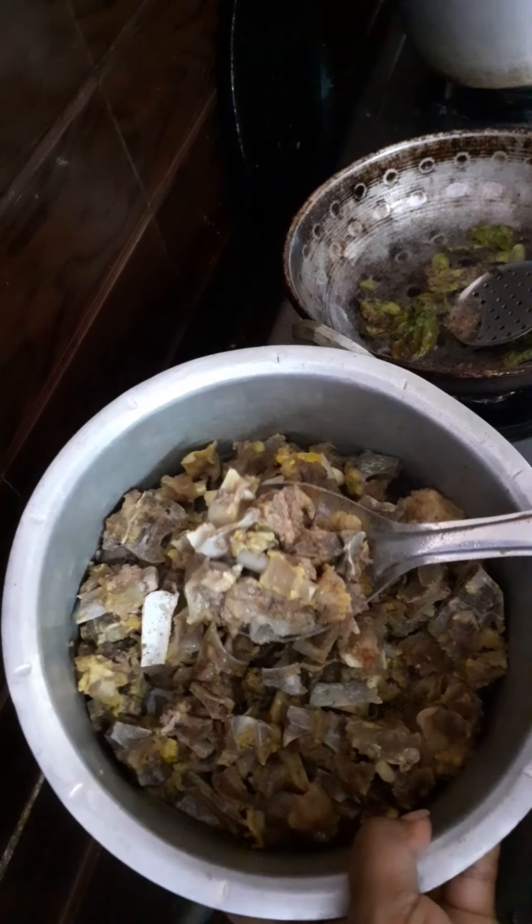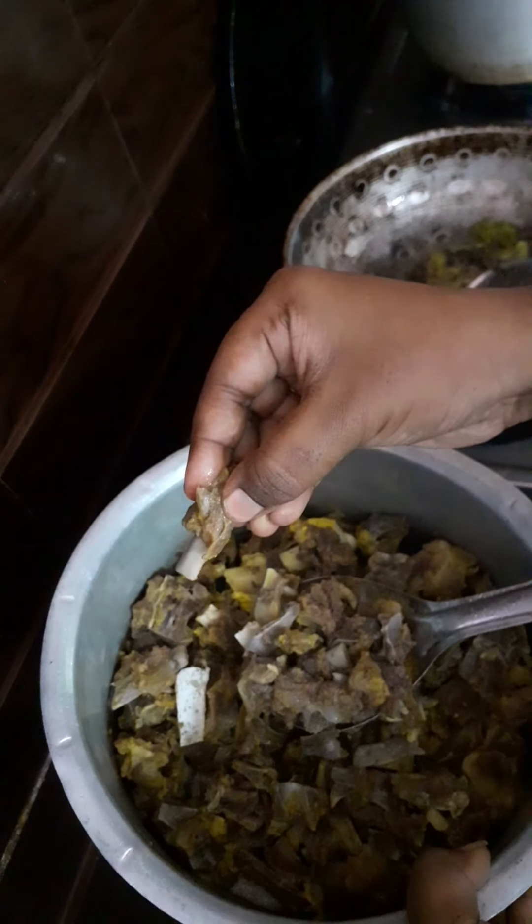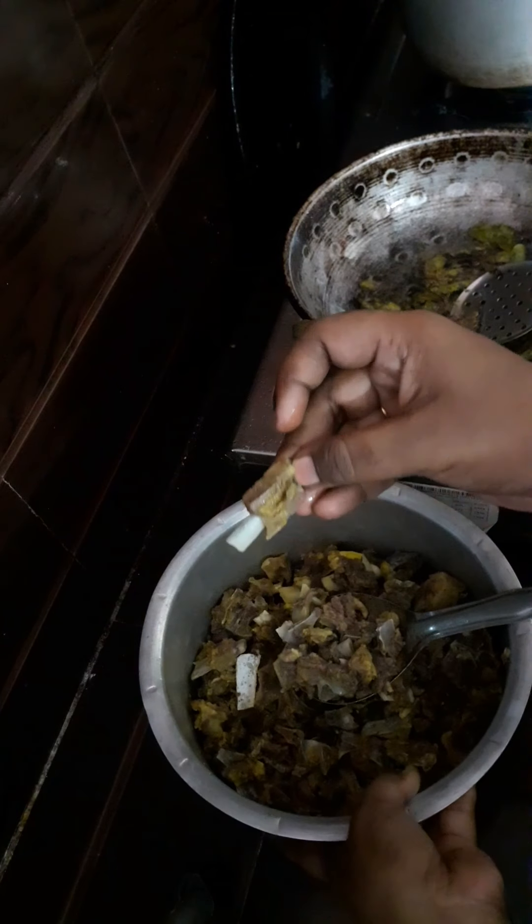First, we will put the mutton and oil and water. We will put the powder in 5-6 degrees.